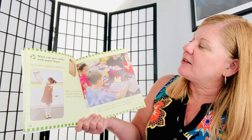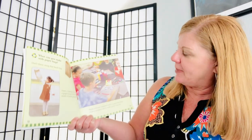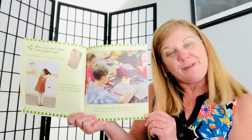What can you make with paper bags? Don't throw away that lunch bag. Draw a funny face on a paper bag. You have made a hand puppet. Make a larger puppet with a grocery bag. Have a puppet show with your friends or your family.